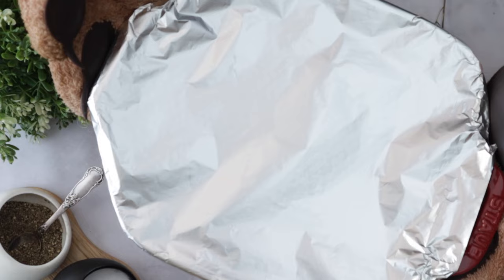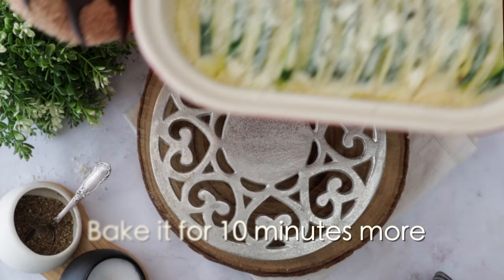Now remove the dish from the oven and add vegan parmesan cheese — I have a couple of recipes for parmesan cheese here. Spread it on top and put it back in the oven so it gets that beautiful golden color on top — that 'eat me, eat me' kind of color, you know. And now you're going to see the magic happening.